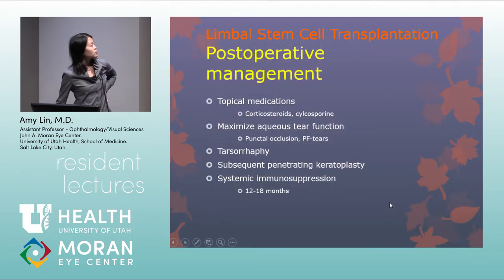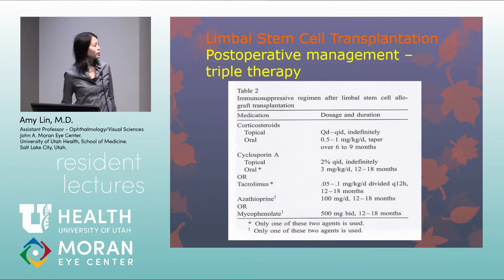Post-operative management for limbal stem cell transplants includes topical steroids and cyclosporine, maximizing lubrication, possible tarsoraphy for healing, and consideration of subsequent PK. Systemic immunosuppression is usually needed for 12 to 18 months, potentially longer for younger patients, using systemic steroids, cyclosporine or tacrolimus, and azathioprine or mycophenolate.